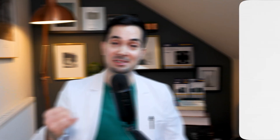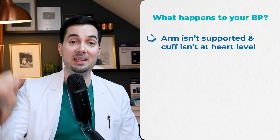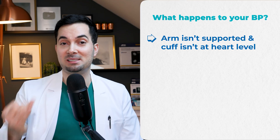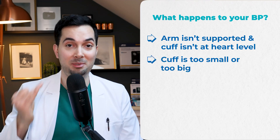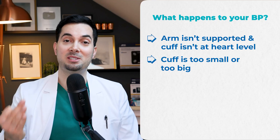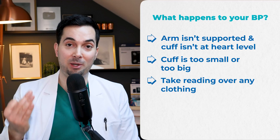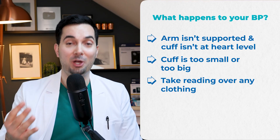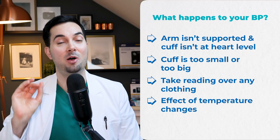So what tests are we going to do? First, we're going to see what happens when your arm isn't supported and the cuff isn't at heart level. Second, we'll see what happens if your cuff is too small or too big. Third, what happens when you take your reading over a jumper or sweater — basically without a bare arm. And fourth, one that a lot of you might not know: we're going to see how temperature affects your blood pressure. I'm really excited for this one. Let's begin.